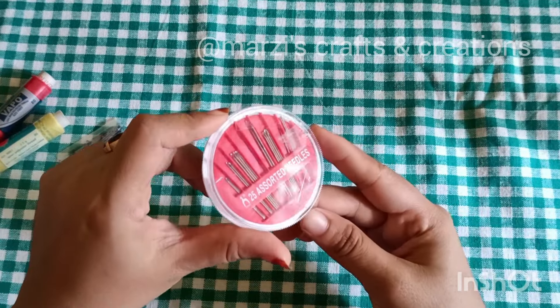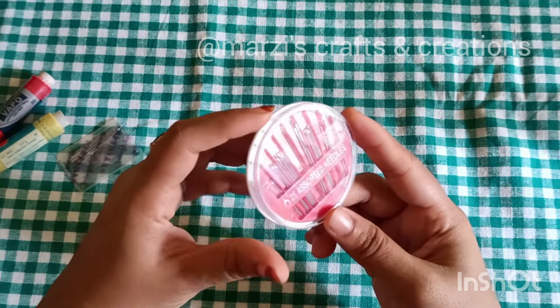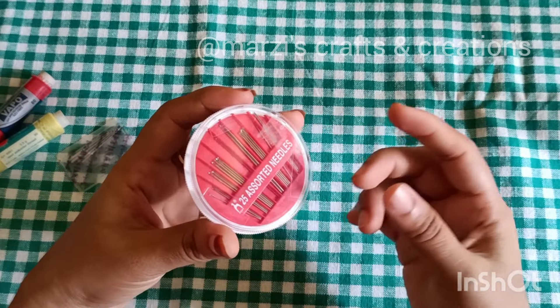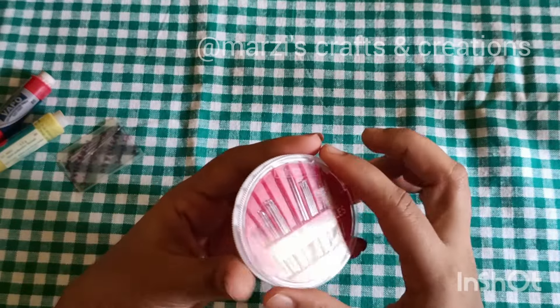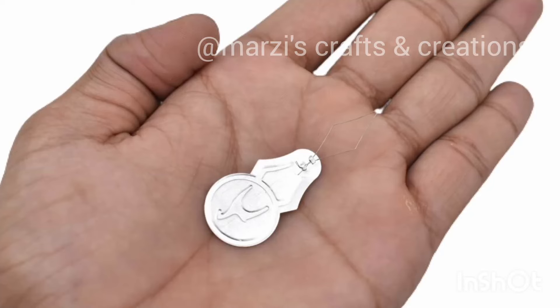You can get a box like this. You can get needles in all sizes. You can get the box for 30 to 40 rupees. You can get the needles in both sizes.